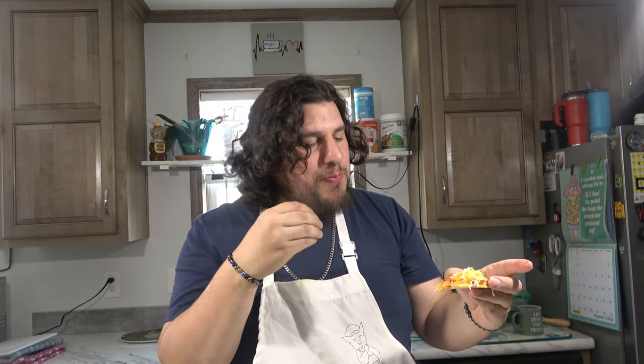This is so good. Oh my gosh. I can eat these like every day. So good.